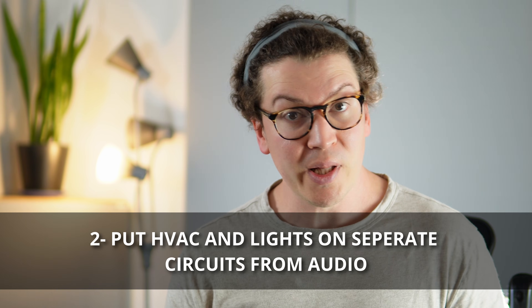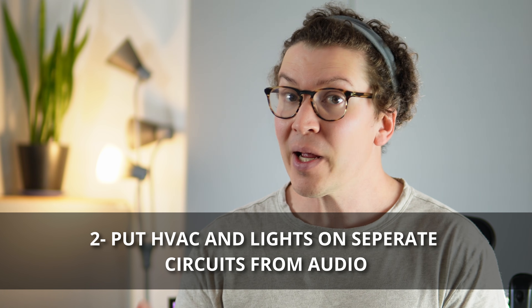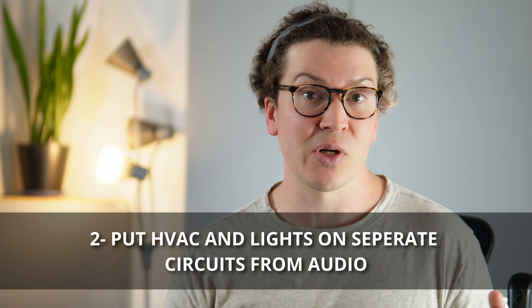Putting your computer on that same circuit helps reduce ground loops as well, although computers can potentially introduce a little bit of interference — that's where a power conditioner could be useful. Number two: all of your lights and ideally your HVAC, if possible, should be on separate circuits. By keeping these separate, you reduce interference between lights and audio gear on the same circuit and reduce the possibility of ground loops.